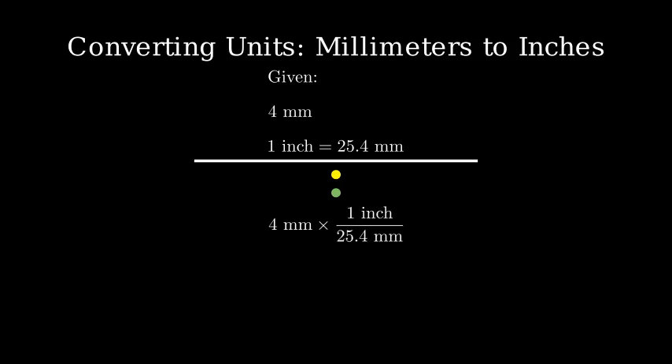Now let's set up the dimensional analysis. We'll start with 4 millimeters and multiply by our conversion factor, making sure to arrange the units so millimeters cancel. The millimeters cancel out, leaving us with inches.